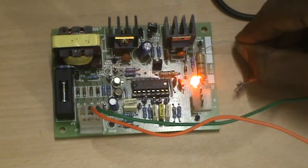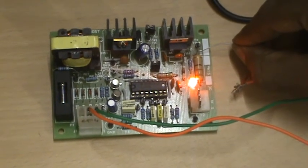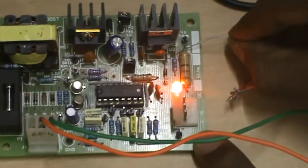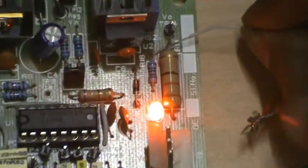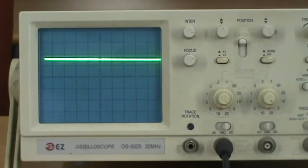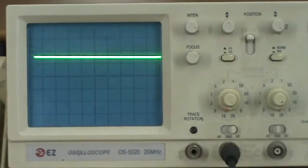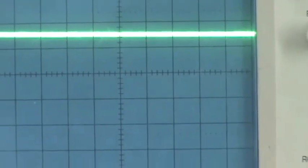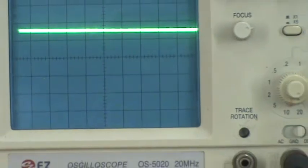Now I am going to check my output voltage across the load resistor, which is 30 ohms, 3 watts, which you can observe here. We can see the waveform in the CRO — that is the load voltage. The amplitude, which you can observe here, is 10 volts per division, and in the CRO it reads 1.5 divisions, so 10 multiplied by 1.5 gives 15 volts output.